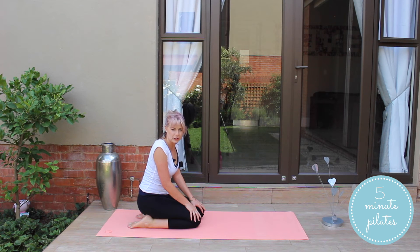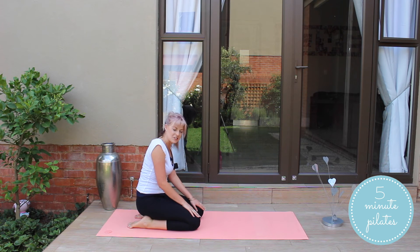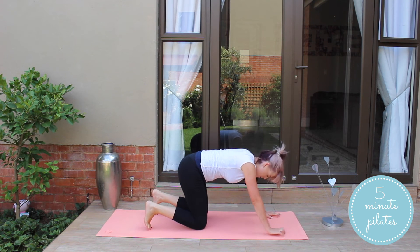Sorry for that break — as you could have heard, my phone was actually ringing. But let's get back into the workout. We're going to go back into our inverted triangular position.